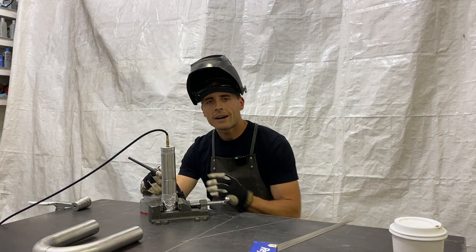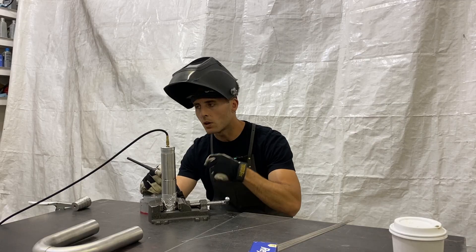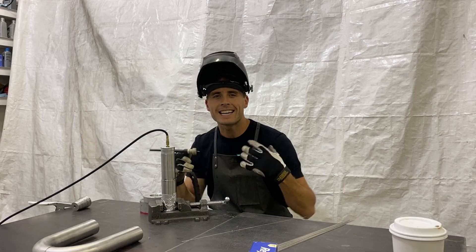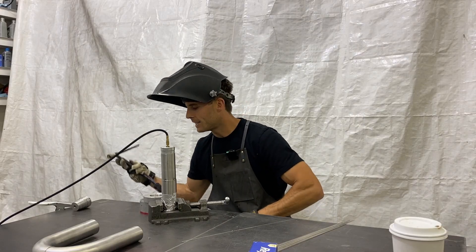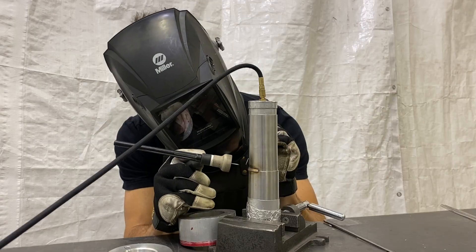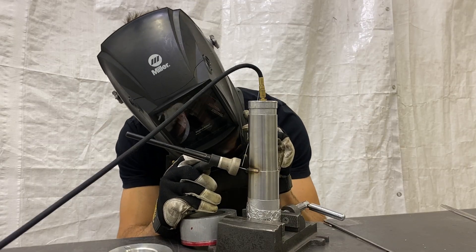You notice how I left the torch there after I lifted on the pedal. You want to let that post-flow cool that weld down, shield that weld from oxygen and contaminants to keep that nice gold-white color. Let's do another 20 count. And for your start and stops, you're going to want to start back on the weld a little bit — maybe an eighth inch or so.